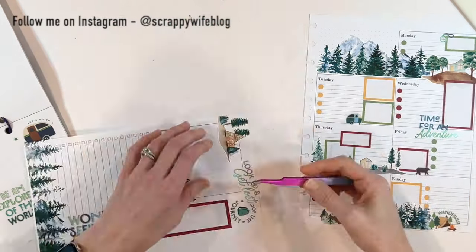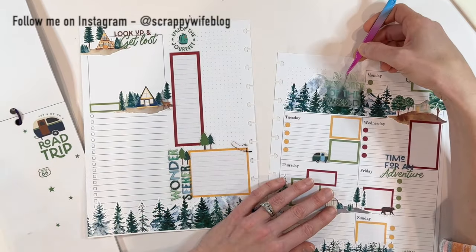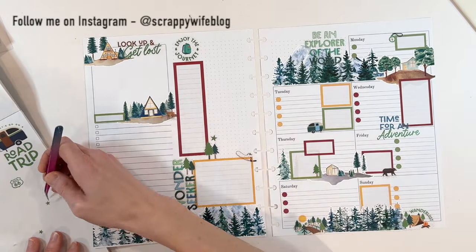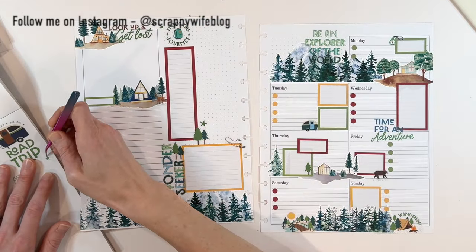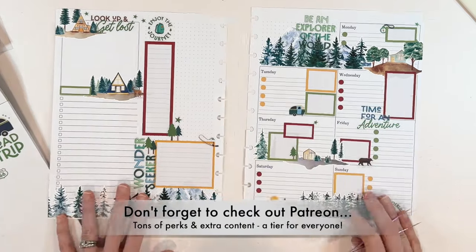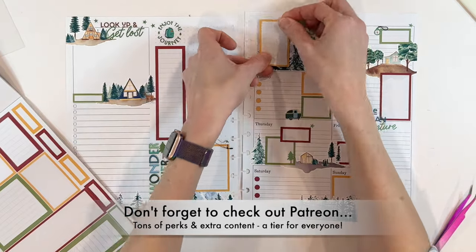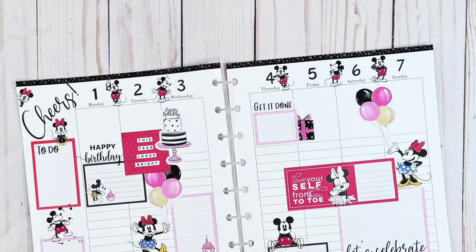That is going to be it for these custom planner spreads. Let me know what you think. Let me know what travels you have planned — it is the season for traveling and I am super excited to start documenting all of those travels in my own planner as well. As always, I will link all of the supplies that I use down in the description box below, so be sure to check those out. I want to give a huge shout out to all of my Patreon family. Thank you all so much for your continued support. If you want to find out more about Patreon, check out the link down below. I hope that you have a fabulous day, and as always, keep it creative.